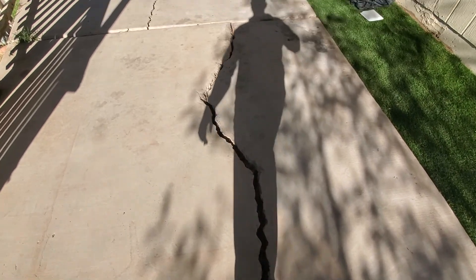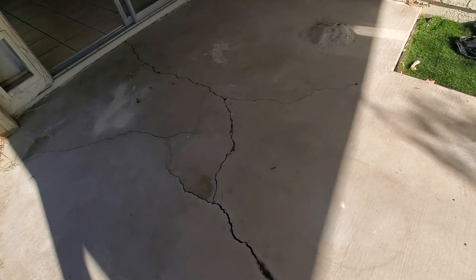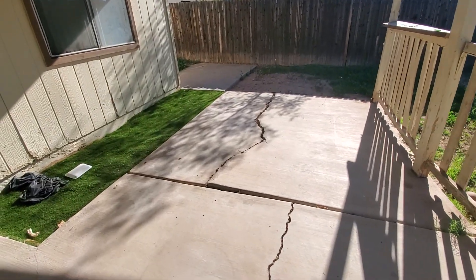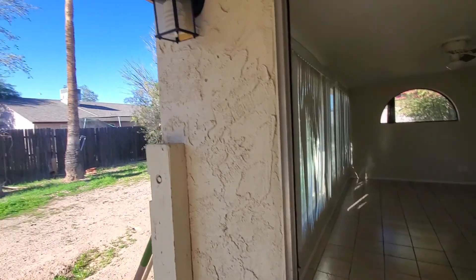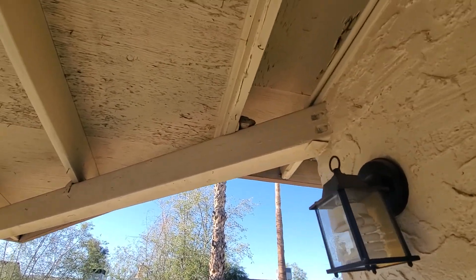There's a pretty nasty crack here in this patio slab, but there's not a whole lot we can do about that. I would leave that.